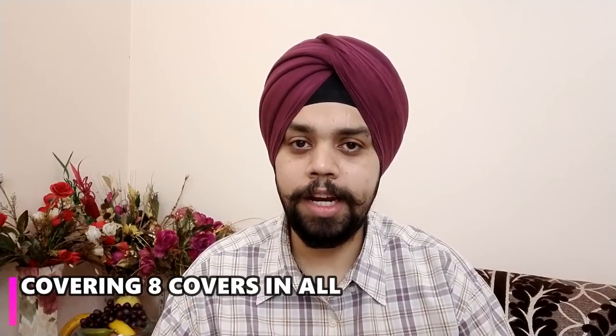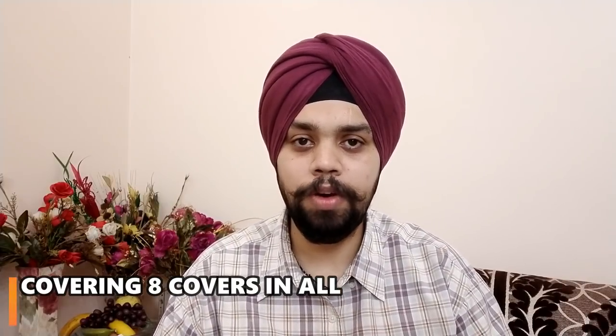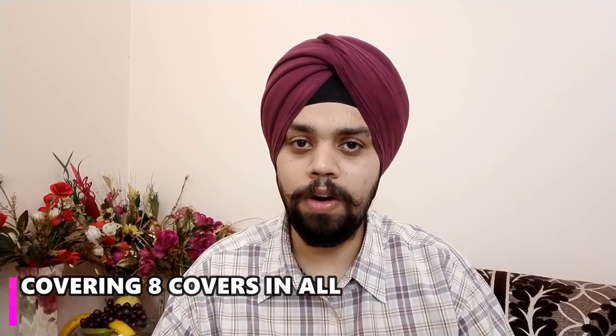In today's video, we are going to cover which covers are available for the Realme 3 Pro. We have bought some covers both online and offline, and I will tell you a secret about these covers.